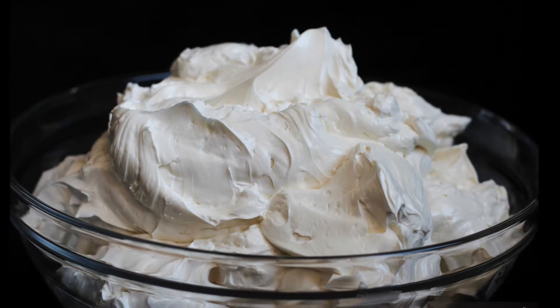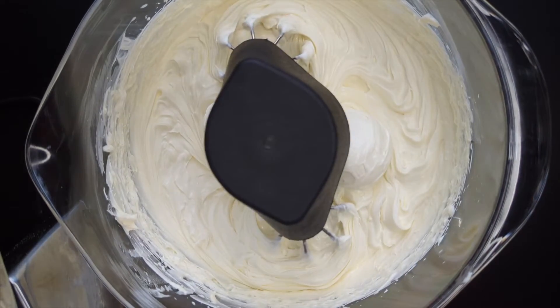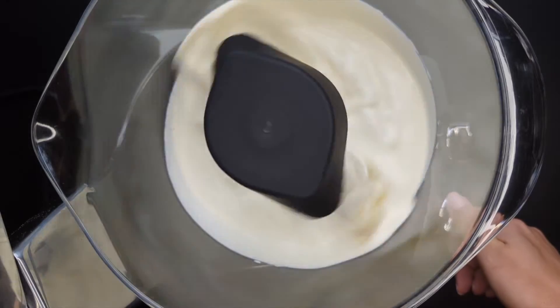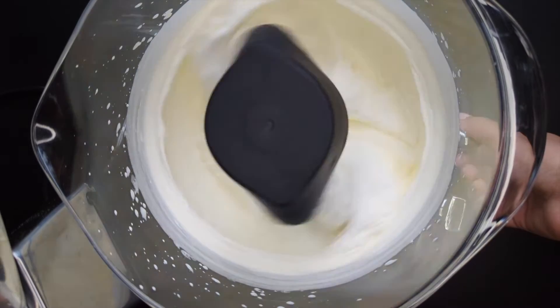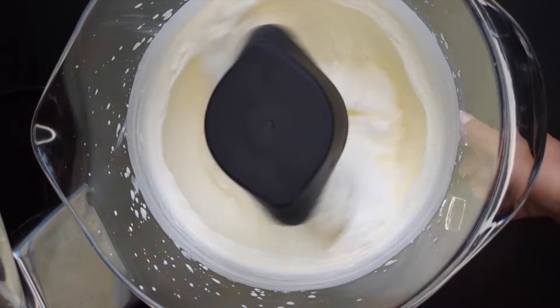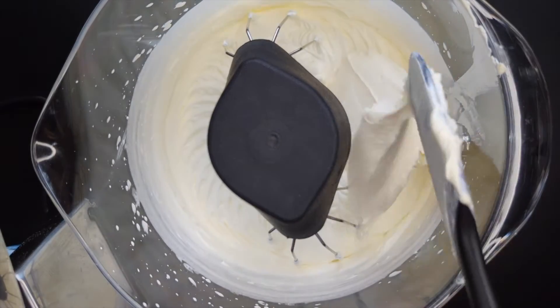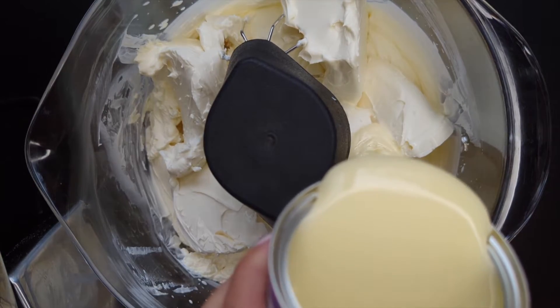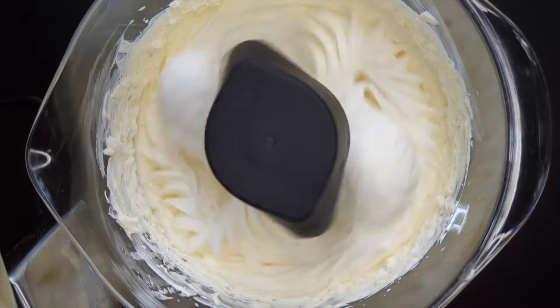Now let's make an easy 5-minute mascarpone frosting — note that buttercream works just fine as well. See the video description for the ingredient list. Beat the whipping cream with a mixer until soft peaks form, about 2 to 3 minutes. Add the mascarpone cheese and condensed milk and mix on medium-high speed until smooth and creamy, about 1 to 1.5 minutes. Do not over-mix as the frosting will soften and not hold its shape well.